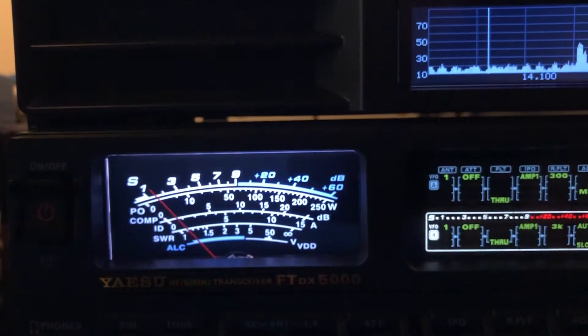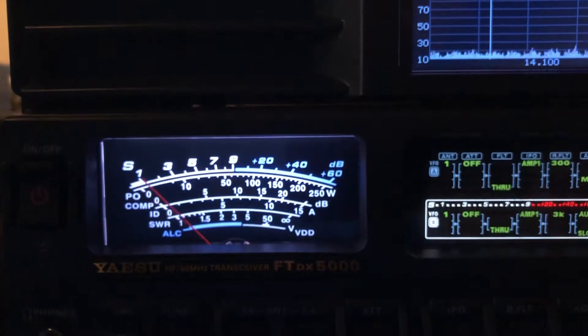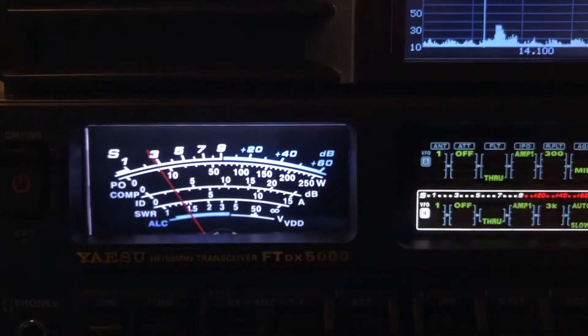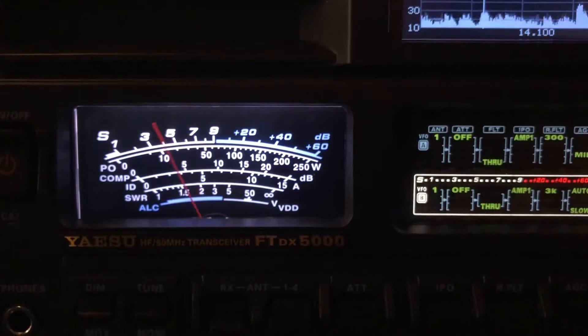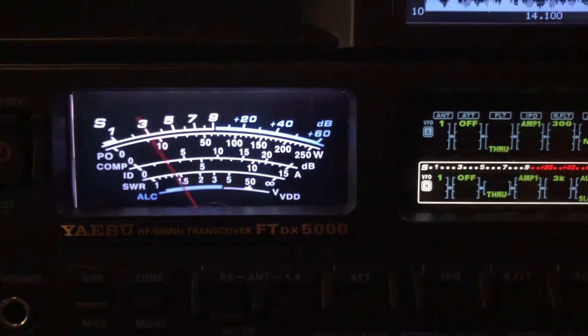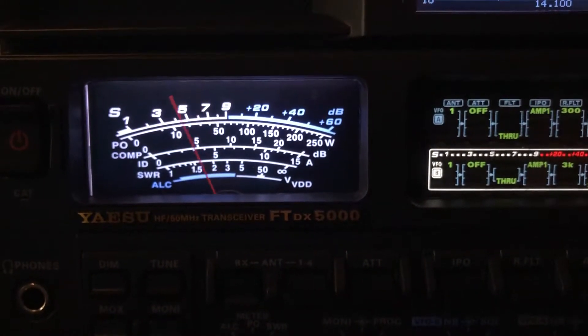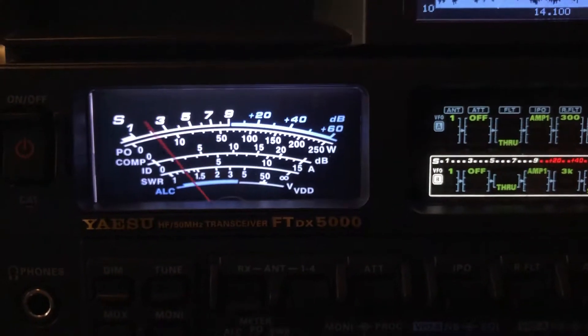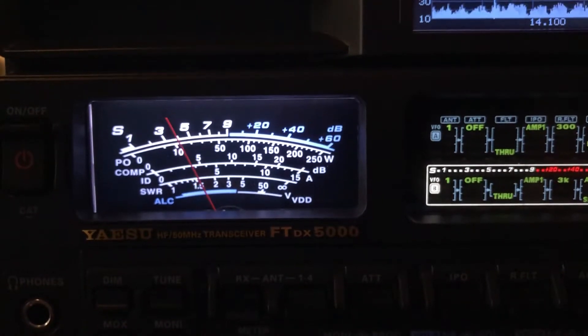We're going to go back to the 160 when he transmits again. There we are back on the 160 — it's just tremendous gain. With the gain, you've got major lobes, but you've also got some nulls. It does really well for me towards West Coast and Europe.